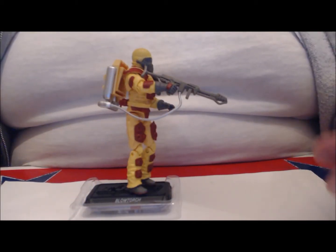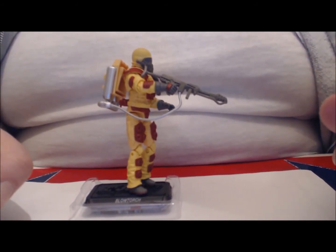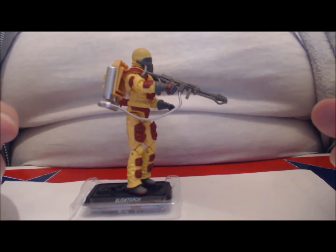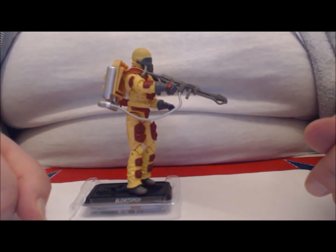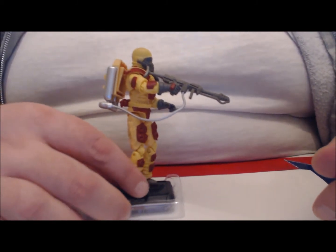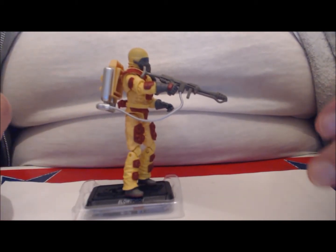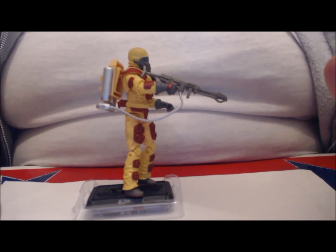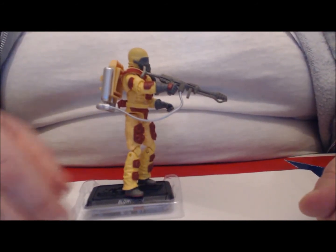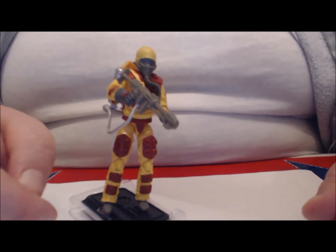Let's get this right out of the way, right off the bat. If you notice that Blowtorch isn't facing forward, or even on an angle like you would normally have to position figures on these G.I. Joe stands, that's because the peg hole in his right leg has mold fill that was painted over. It's basically made that peg hole unusable. So let me just turn him this way so you can see Blowtorch.